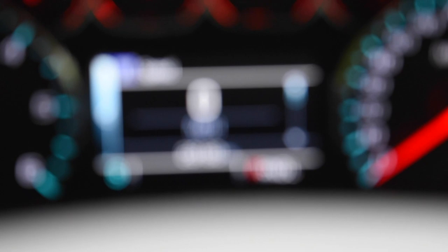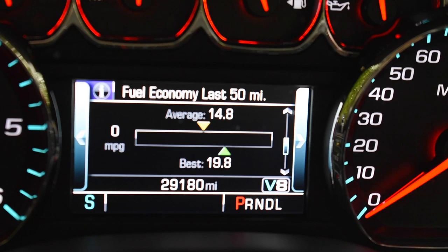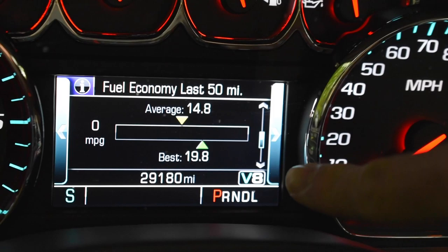Real quick before we get going — I want to note my last trip stats as a baseline: 400-plus miles at 16.6 MPG average. I haven't really driven this truck since that trip. Last 50-mile average is 14.8, and the best I recorded was 19.8. I'll reset all this information before my trip this weekend. Right now we're in V8 mode — I'm going to monitor that while we drive.